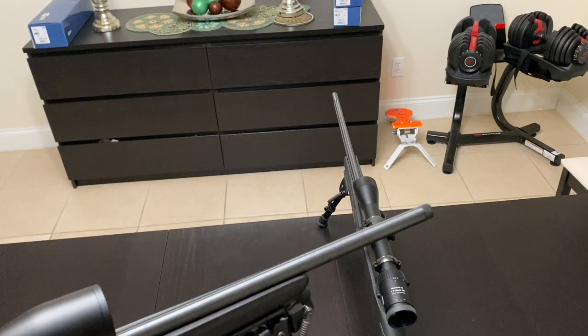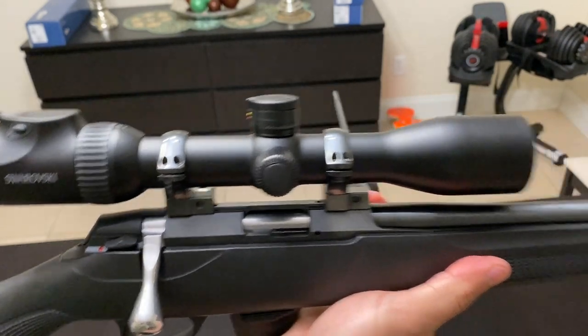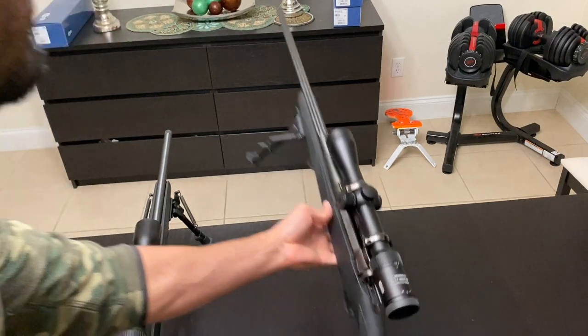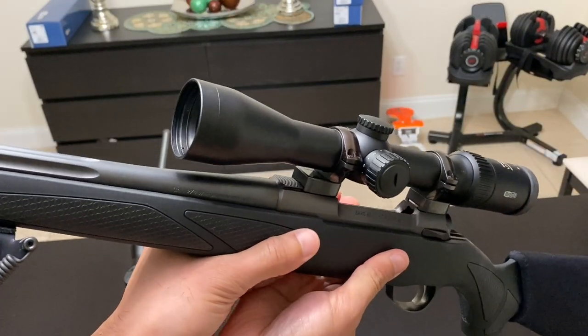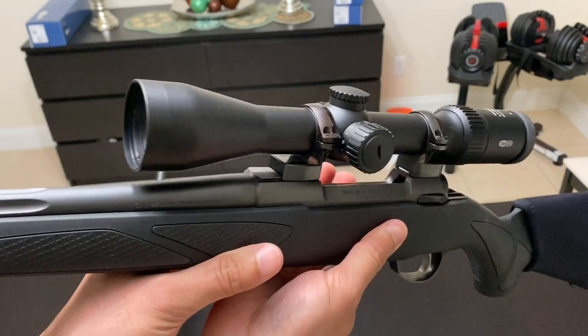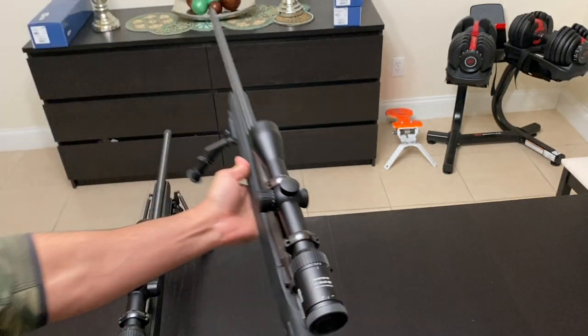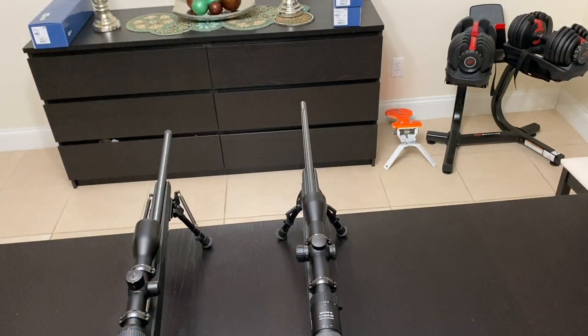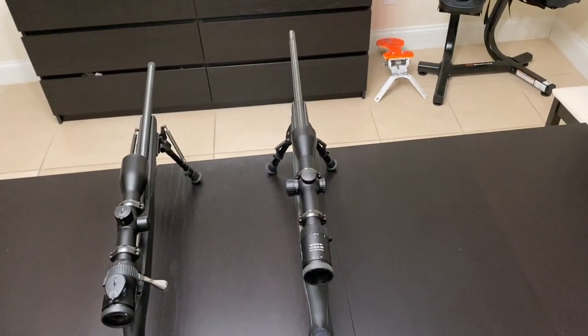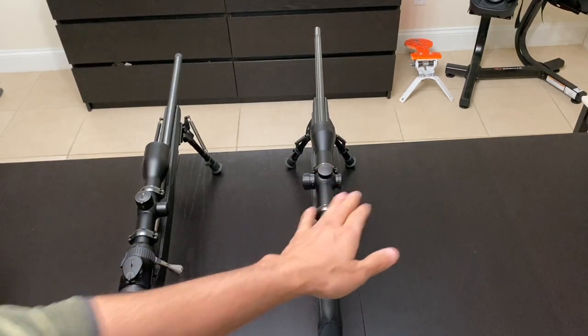I've put the Swarovski on my 22 LR and the Miapta on my actual hunting rifle — a Sako 85 black synthetic, essentially a Finnlight, which is ceracoated or blued. I trust the Miapta MioStar R2 as much as I trust the Swarovski, which is why it's on my hunting rifle. The Swarovski is on the plinking rifle at the range — not because I distrust it, but because I trust both equally.